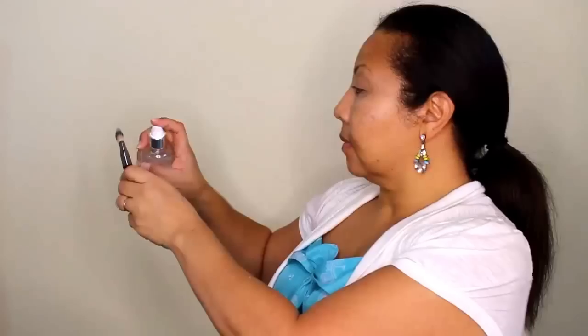You can see the difference on the sides. Then I'm using a foundation with SPF 15 sunscreen, and I'm using my facial mist and applying it to the foundation brush, lightly distributing the foundation — not forgetting the neck area — all over my face.